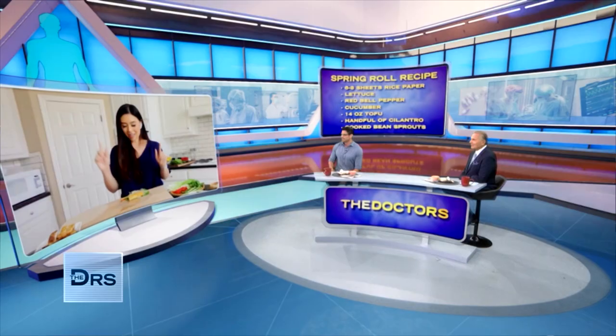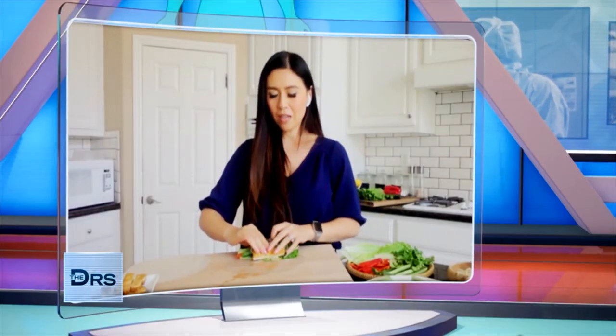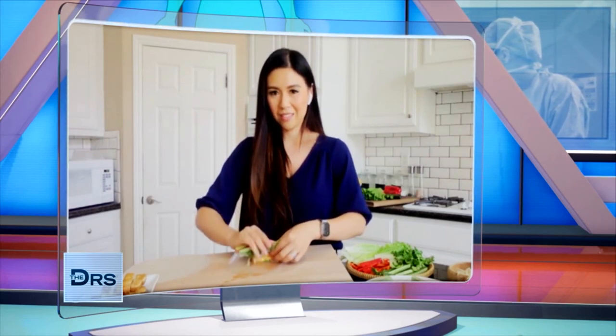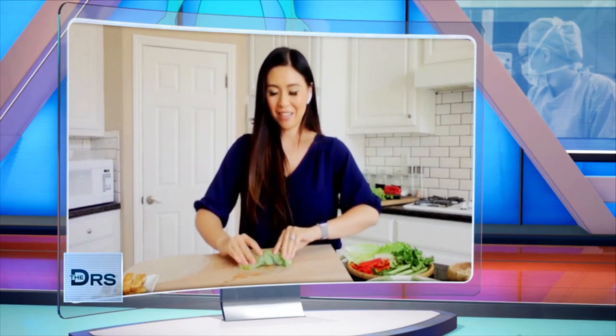I think you're ready for the rolling technique now. The trick to rolling is that there's really no special way to roll, but this is how you traditionally do it. You start on the bottom and kind of tuck and roll — just like the fire drill, tuck and roll. Take the two sides and fold them in, then roll, roll, roll. Oh, we're good — look at that, beautiful! You're good at that. We may have to practice a little, Doc.